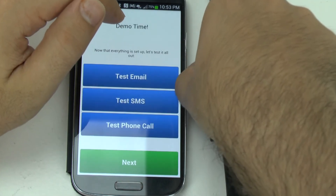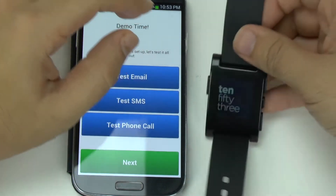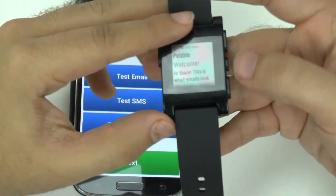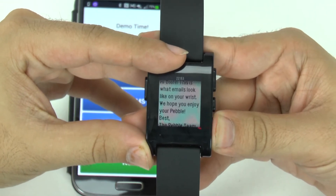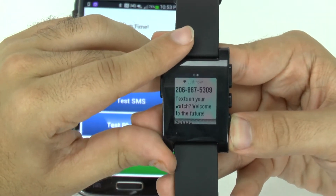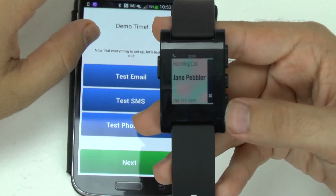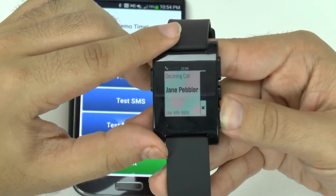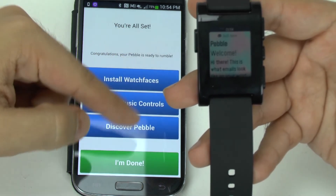I'm just going to go back, and once it's all synced we can actually demo it. So say we send a test email — that is what the email would look like: 'Welcome Pebble, hi there, it looks like... enjoy the Pebble, Pebble team.' This is what the text message will look like — very basic. And this is what a phone call looks like, so you can decline it from here with the bottom button, and then next.